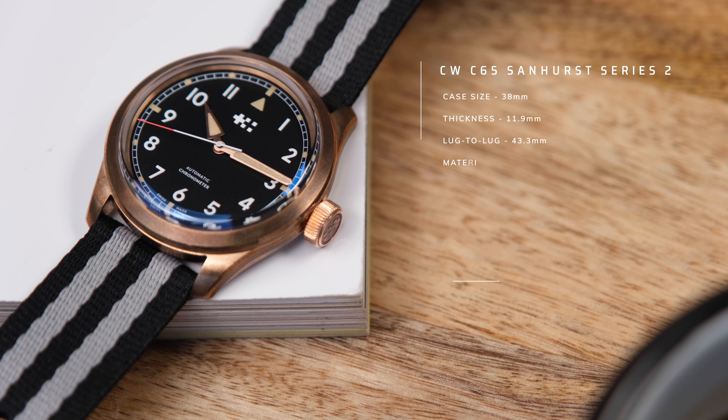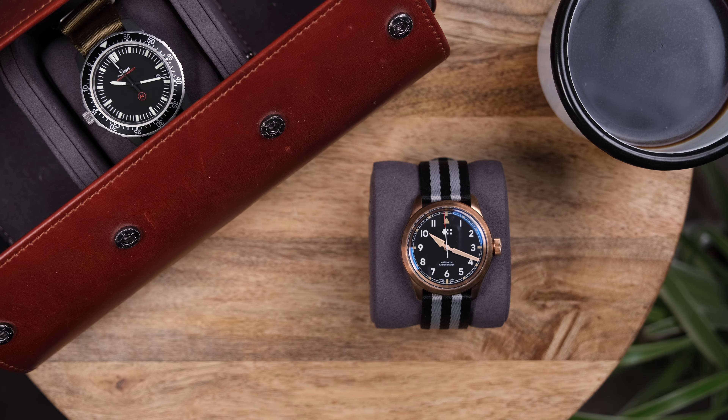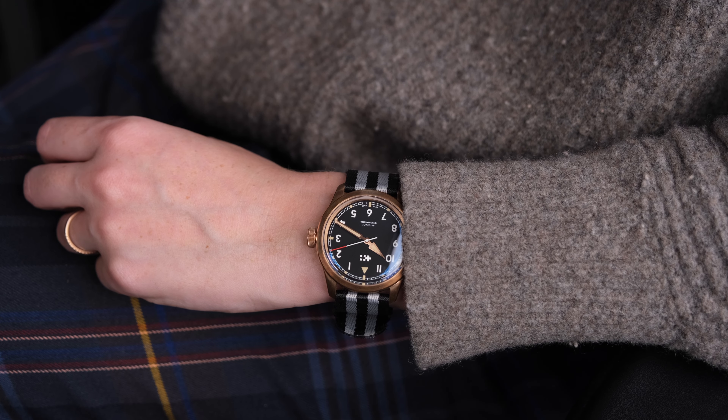Looking at the specifications of the C65 Sandhurst, inside this watch is the COSC-certified Sellita SW200 automatic movement, giving you hacking seconds, hand winding, and 38 hours of power reserve. Aesthetically, I'd describe this watch as one of those perfect all-rounders — it has all those specifications that I'm looking for, housed in a pretty versatile case.